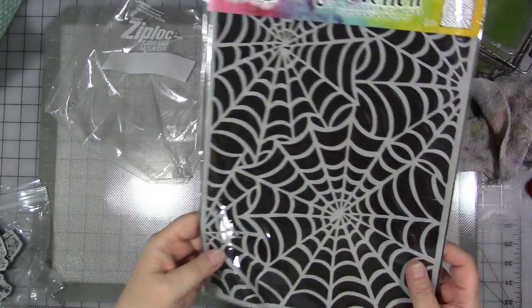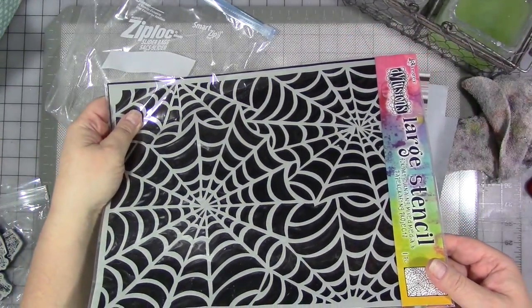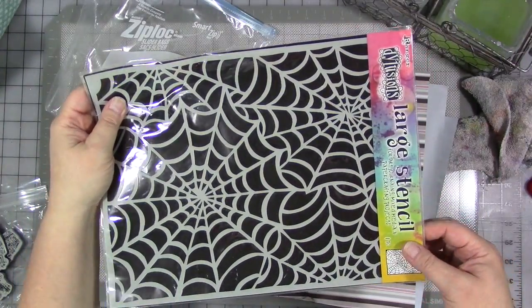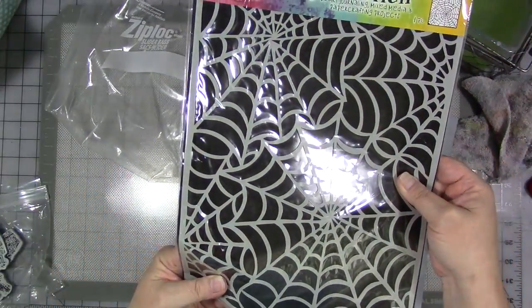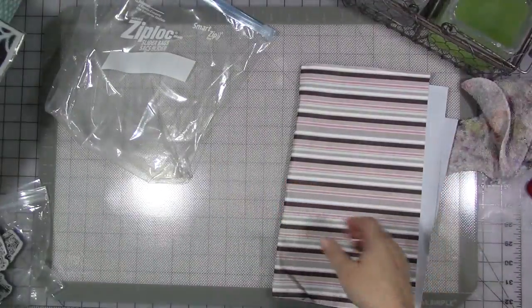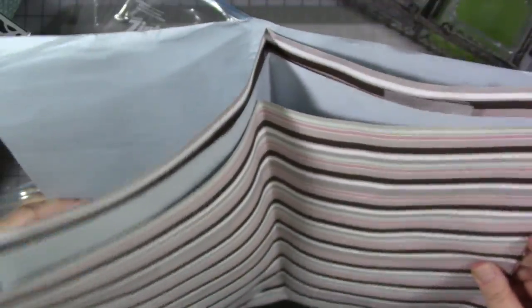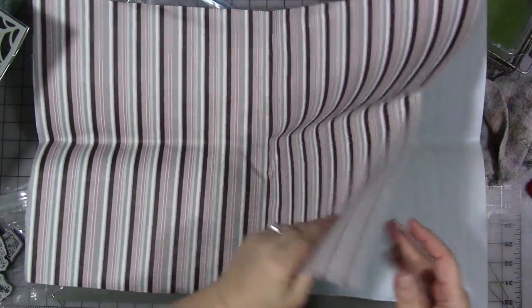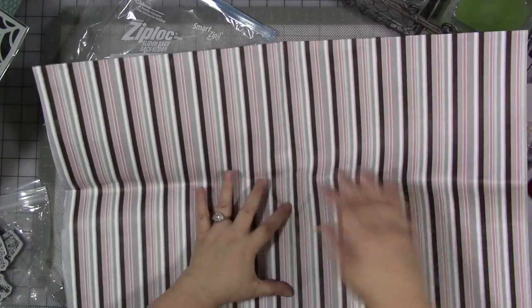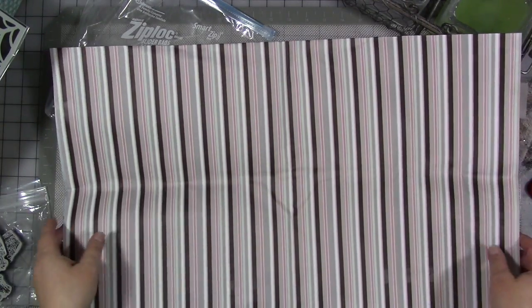Look at this stencil — a large delusion spiderweb stencil. How cool would this be on some feathers, some of the painted feathers? I might have to see if that works on them — I've got to get some big fat feathers. And some paper — really pretty lined paper. It's kind of slick on one side, but it's nice. It would also make a nice journal cover. I love it a lot.